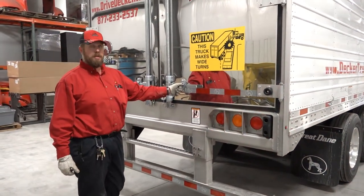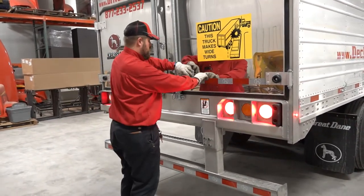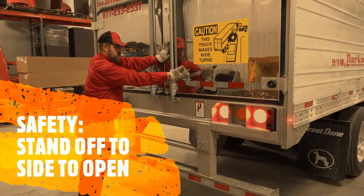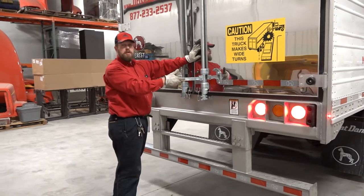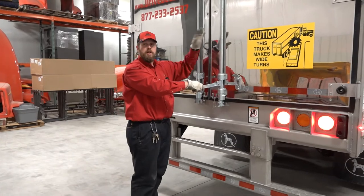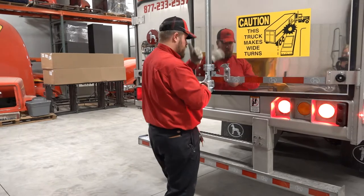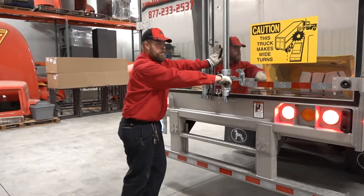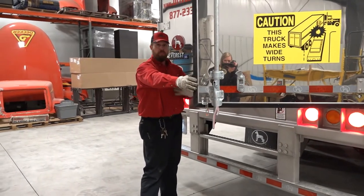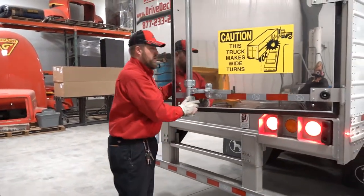When opening the doors, always stand off to the side. Rotate the latch open this way — especially if you are delivering a product, because if that load shifted in transit and is leaning against the door, you don't want to be standing there and have it come over and crush down on you. If you're standing off to the side when you pull it open, the weight will push the door away from you and you'll be in a safer location.